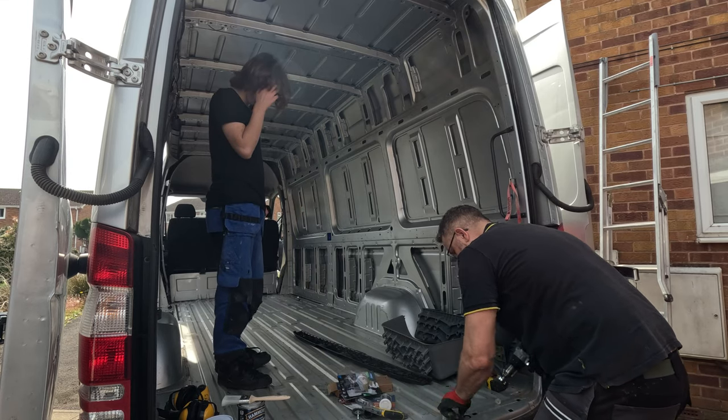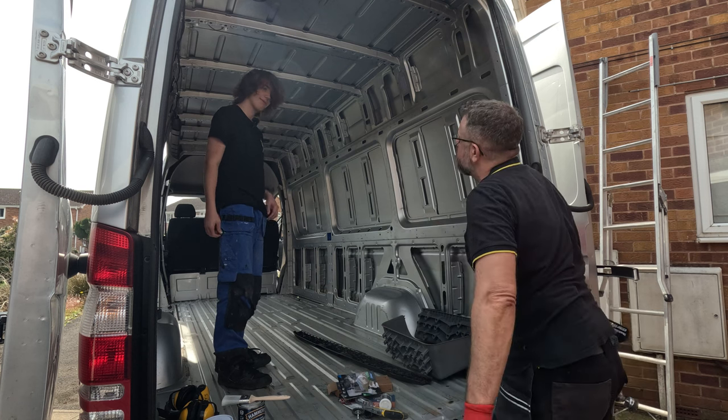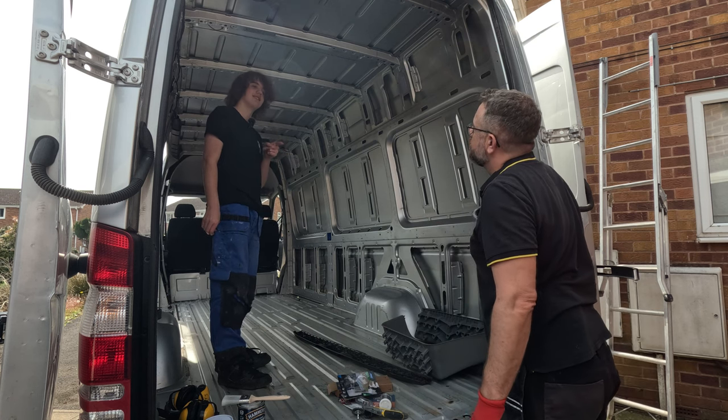John mentions he's used Q-Rust before - on the bumper of the other van. Of course he did.